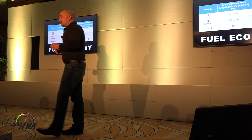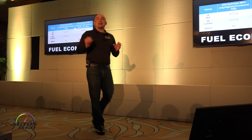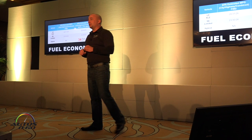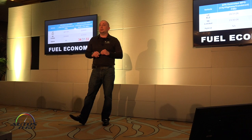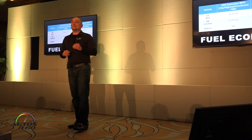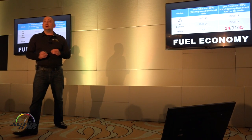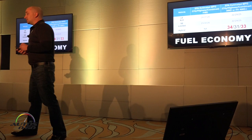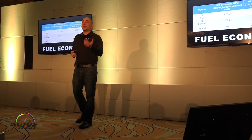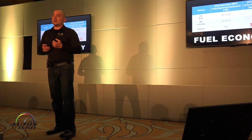On fuel economy, the big story is that the hybrid versions — both XLE and Limited — now have segment-leading city and combined MPGs: 34 city and 33 combined. The gas models retain the same MPGs from the previous year. So with this vehicle, we already have quicker acceleration, more horsepower, more torque, and better MPG than its gas counterpart.